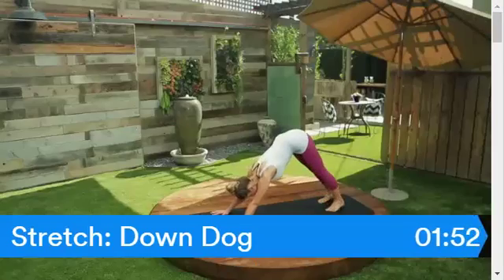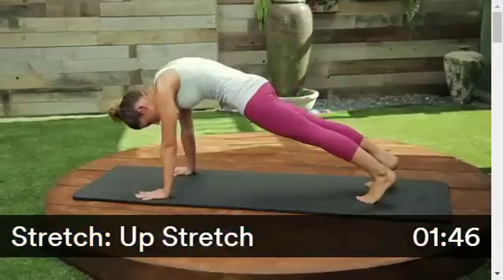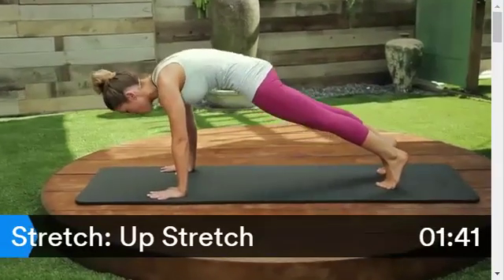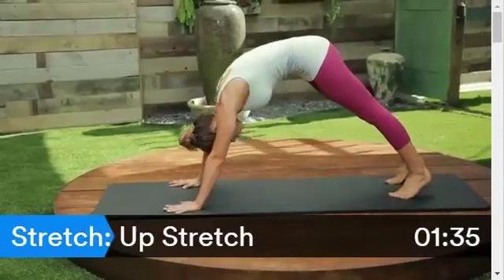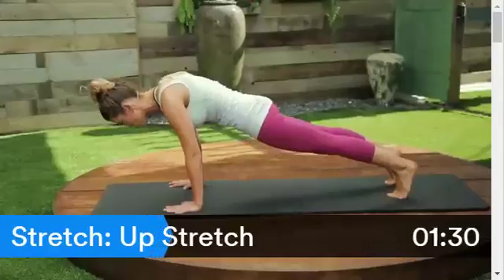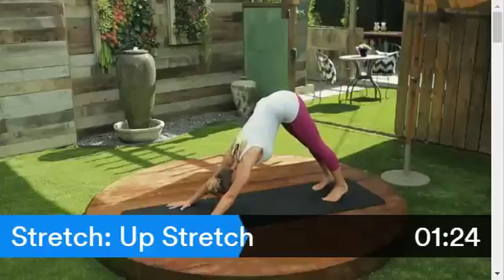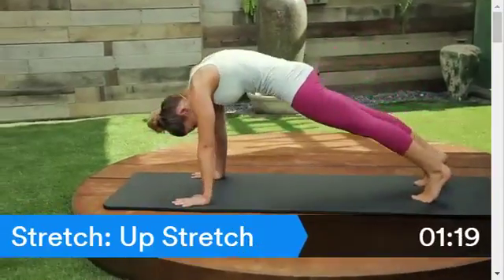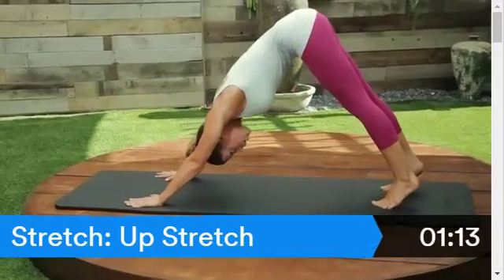For up stretch, curl your tailbone under you and start to ripple your body down into a plank hold. Push with your fingers, lift with your abs, round your body, back up. Go again — tailbone under you, deepen those abs, round down, hold, bring that back up. This is based on the exercise up stretch from the Reformer, which is a piece of Pilates apparatus. One more time — tailbone under you, shift your weight forward, deepen in, round your body, back up and hold.